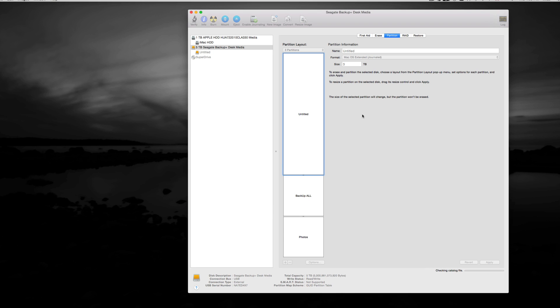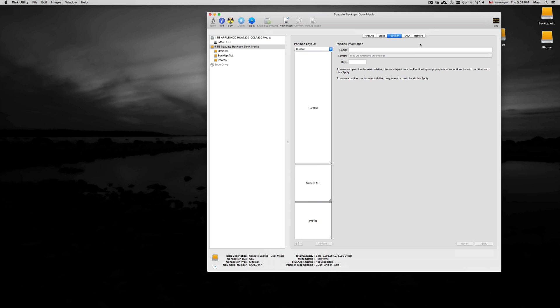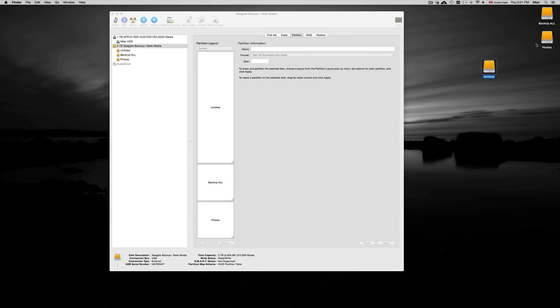This shouldn't take too much time. If you're formatting for PC, it will take a tiny bit longer. You are essentially making three different external hard drives in one, which is why I like partitioning. You could skip all this, format it as one volume, and just copy and paste your files onto it. Once it's all done, you should see three icons on your Mac — mine show up as the unnamed partition, Backup All, and Photos.